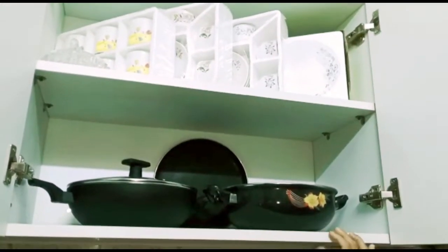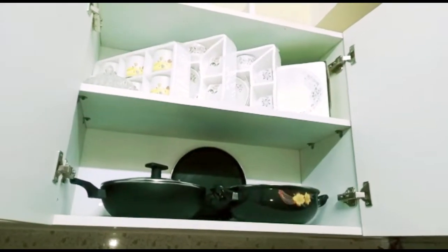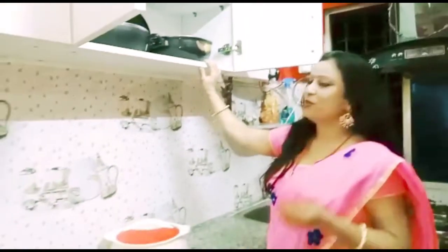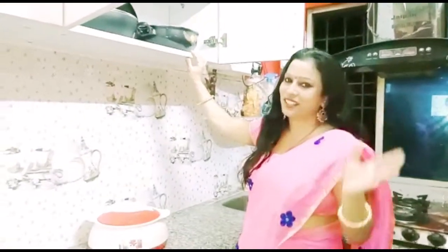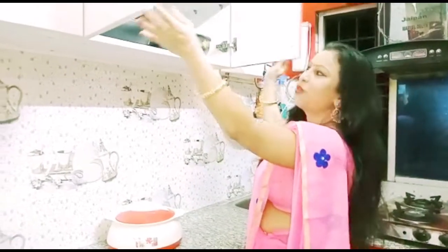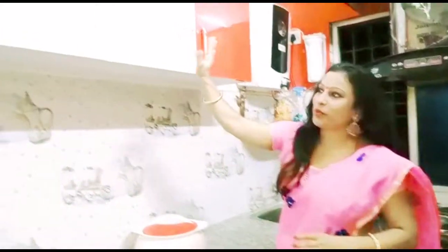This is my favorite. I have made some of these wardrobes. This is the side of the water box that I have organized in this way.